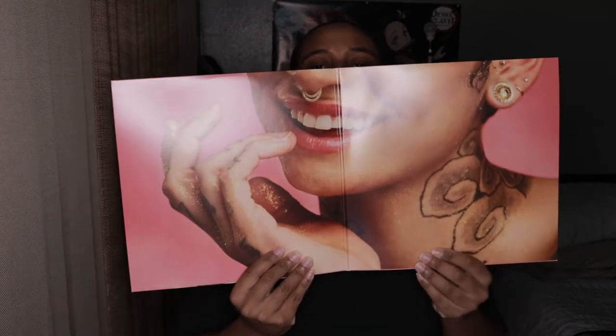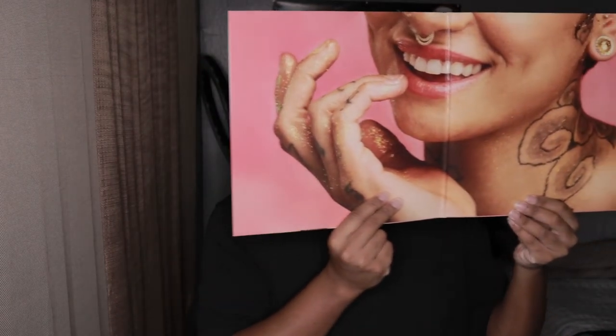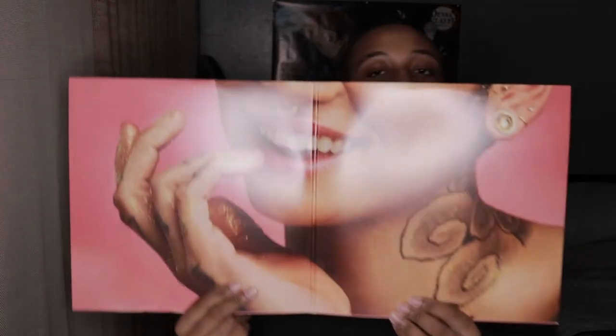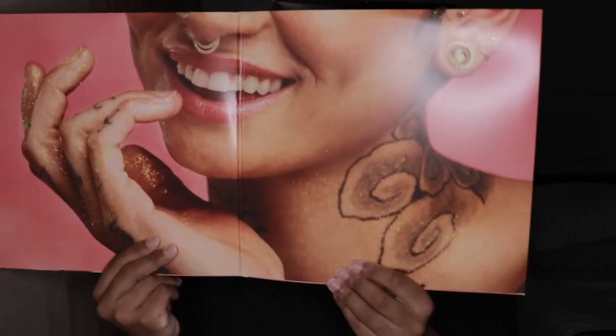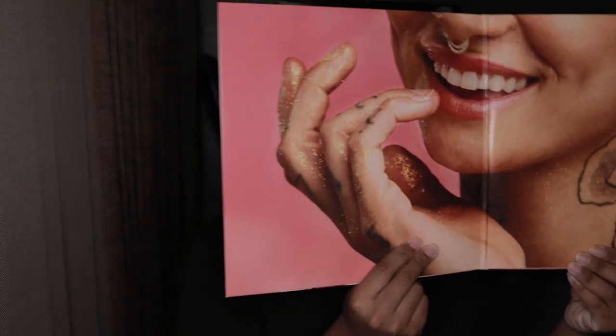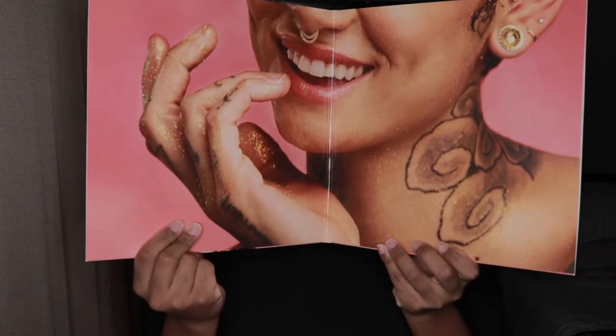You can open it up — okay, I've got to open it up. That is pretty. I love it. So let's get into this.